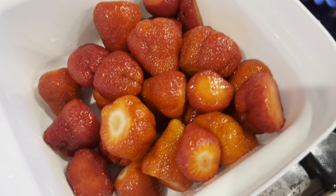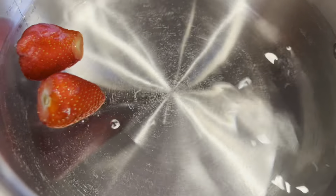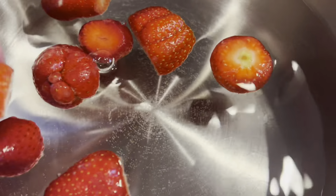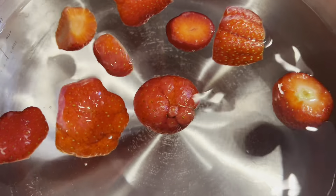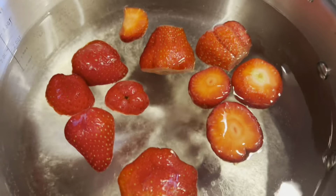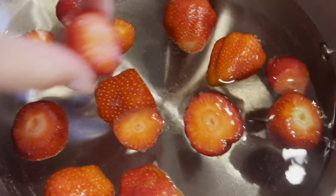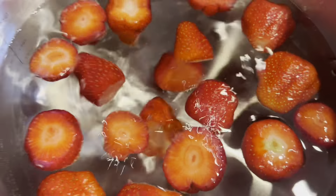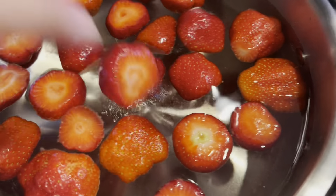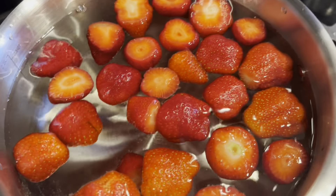Next up: strawberry compote. Boil up some water, put strawberries in — and when you have so many, put in lots of strawberries! Instead of white sugar, add some agave syrup. Keep adding strawberries and agave and you'll have a compote in no time. Once cooled, you can add ice for a refreshing summer drink, or enjoy it warm like tea — both are absolutely delicious.